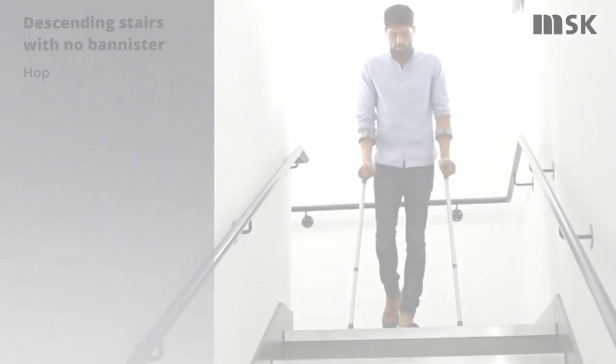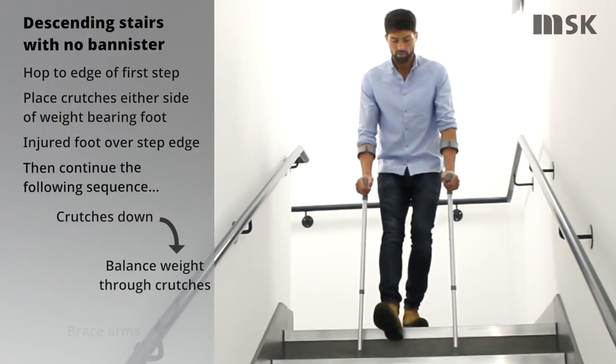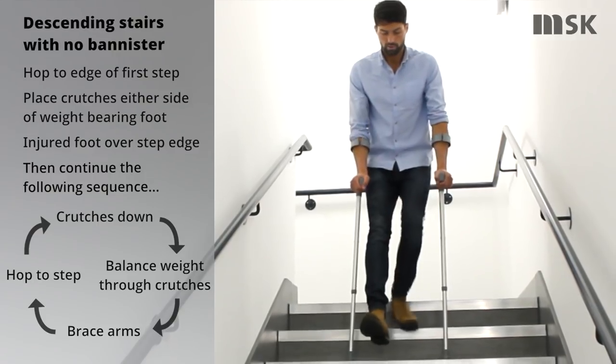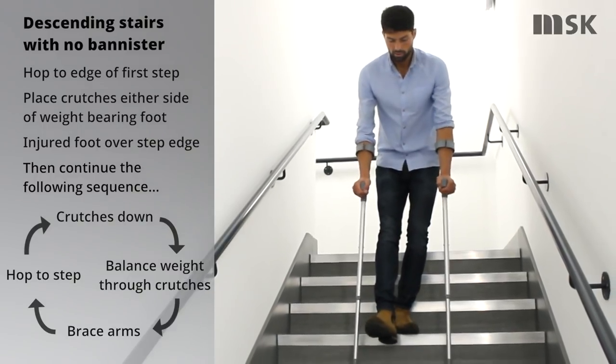To descend stairs with no banister, place your non-injured foot to the edge of the step and place your injured foot out in front. Place the crutches down to the next step before bracing your arms and hopping your non-injured foot down to the next step. Repeat these sequence of movements until you safely reach the landing.